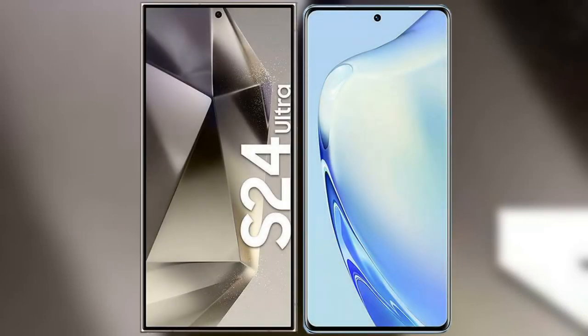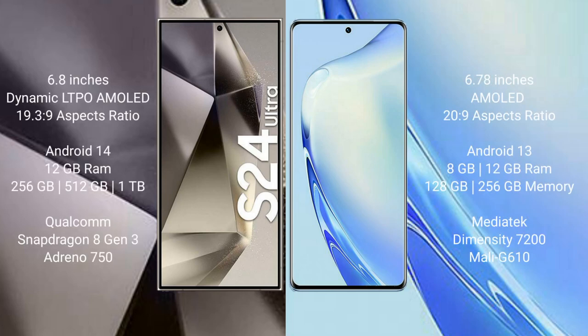I will compare the new Samsung Galaxy S24 Ultra with the Vav 27. The Samsung Galaxy S24 Ultra comes with a 6.8-inch dynamic LTPO AMOLED display and a screen resolution of 19-3-9. The Vav 27 comes with a 6.78-inch AMOLED display and a screen resolution of 20-9.